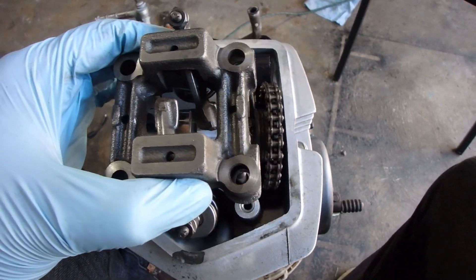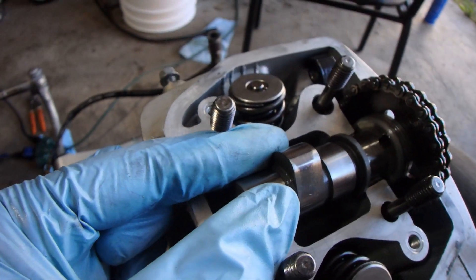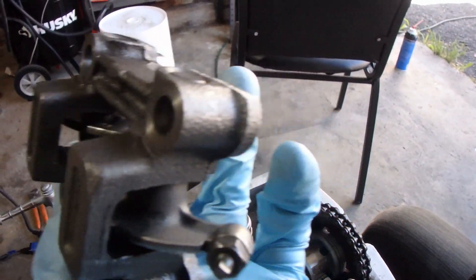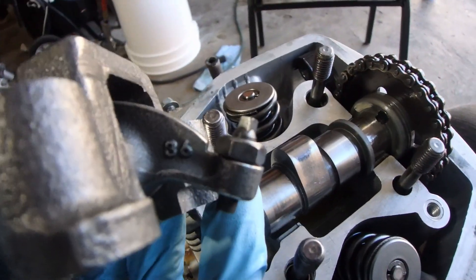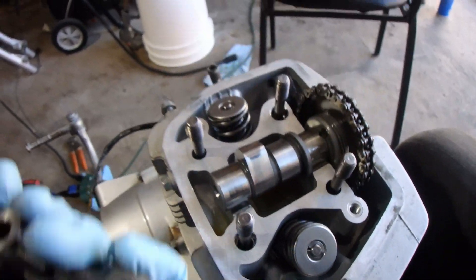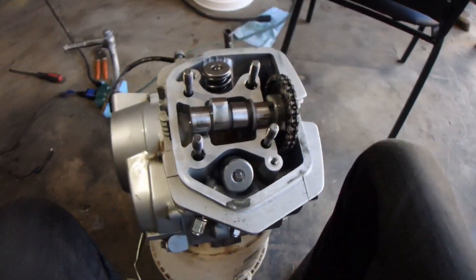The rocker arms just slide on the top of the head like this. As you can see, the cam has these lobes, and when the engine turns, the lobes come and push up against these rollers. It pushes up, it rocks, and the outside of the arm pushes down on the valve and opens it. So these are just opening, closing, opening, closing — all based on the timing of the engine from the camshaft. Cool stuff.